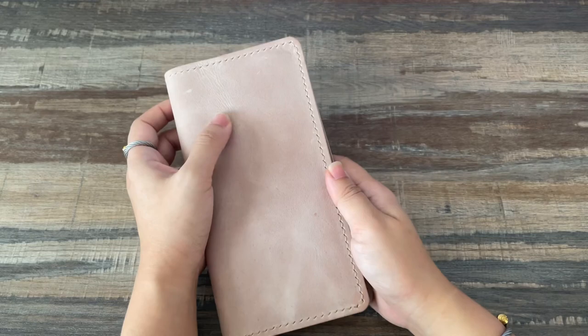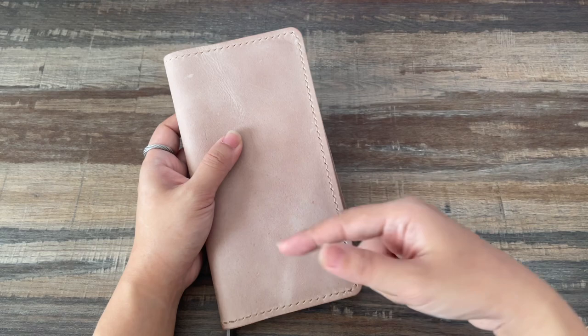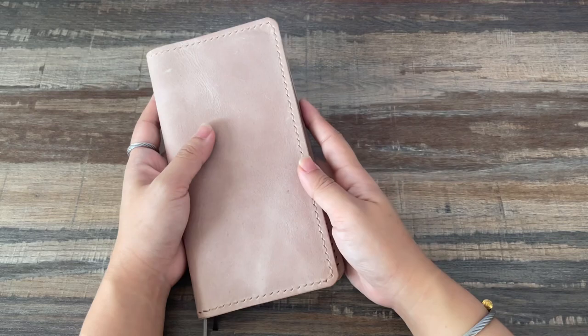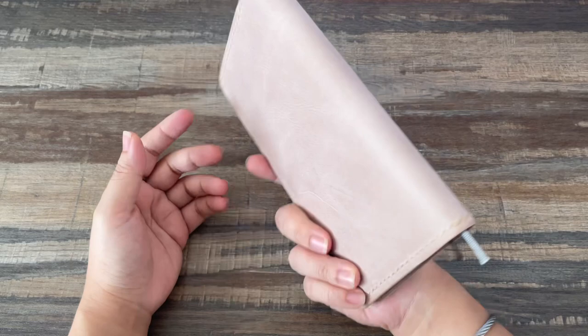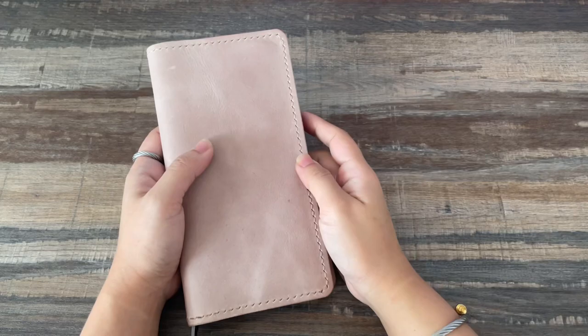This is a leather cover for the Hobonichi Weeks. This is from Leather Library. I know you're probably wondering what I'm doing with the Hobonichi Weeks, but the thing is I've always wanted to try the Weeks. I didn't really need one of the current year because I just wanted to play around and try it out. Someone was destashing a Weeks that was really cheap of the current year, so I decided to get it. Maybe if I didn't have a traveler's notebook, this would be a very close second to what I'd consider using.